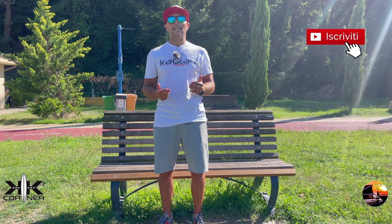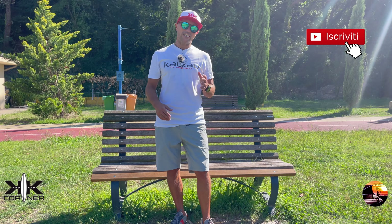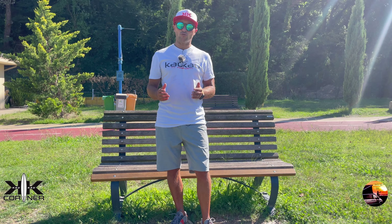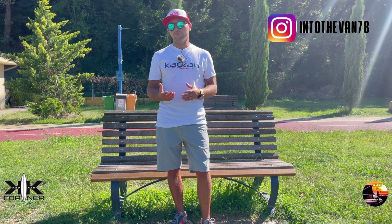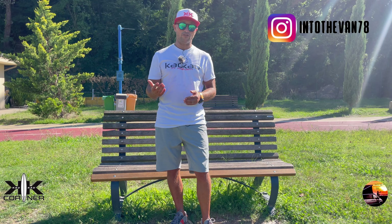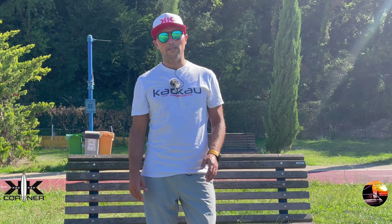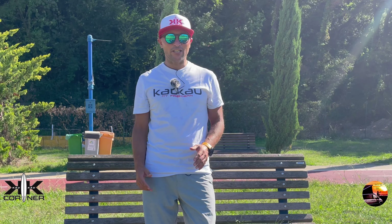Ti invito a iscriverti al canale se non l'hai ancora fatto per non perdere i prossimi video. Ci saranno anche parecchi tutorial e se vuoi puoi seguirmi anche su Instagram dove in alcuni reel anticipo un po' quello che sarà il prossimo video. Roberto Ricci Design ha sviluppato un concetto completamente innovativo per permettere a chiunque di poter praticare il wingfoil.